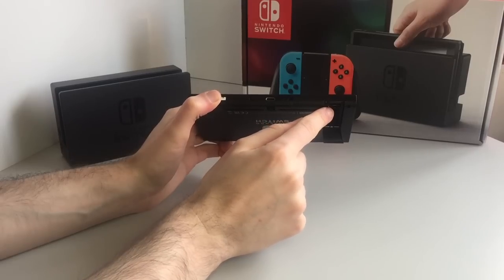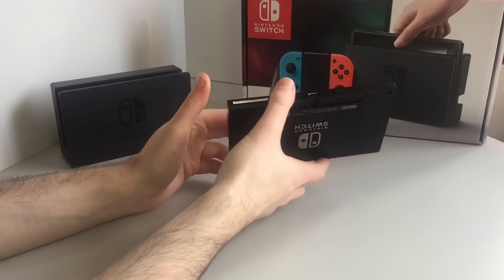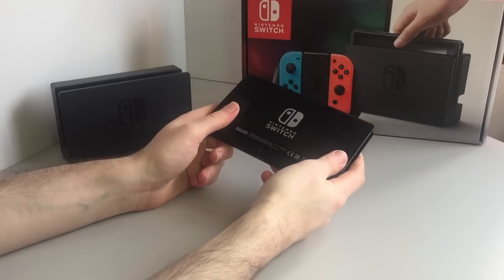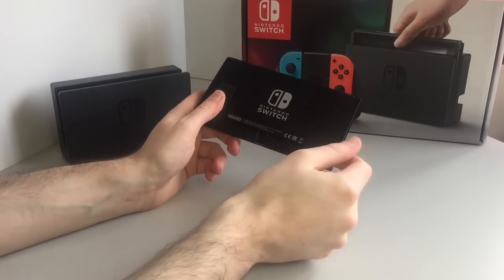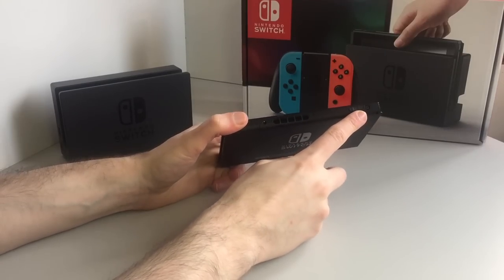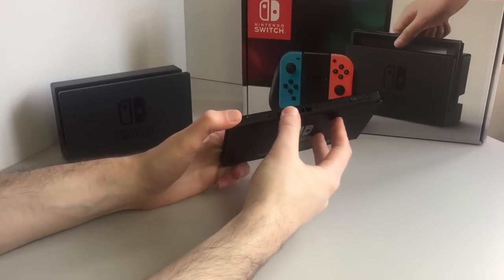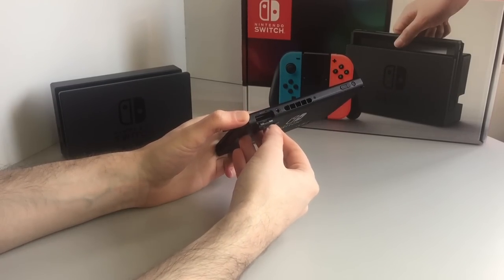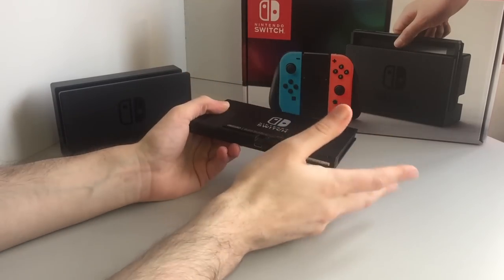That's the kickstand, and there is the microSD card slot — that is how you'll be able to add up to two terabytes, though there are only 256GB microSD cards available at the moment. On the back, you've got the nice Nintendo Switch logo so that people know exactly what you're playing. On top: power button, volume control, a big fan grill — we'll talk about that in a bit — headphone jack, and then this is where the game cards go in. You can use cartridges as opposed to digital downloads, or obviously mix and match.